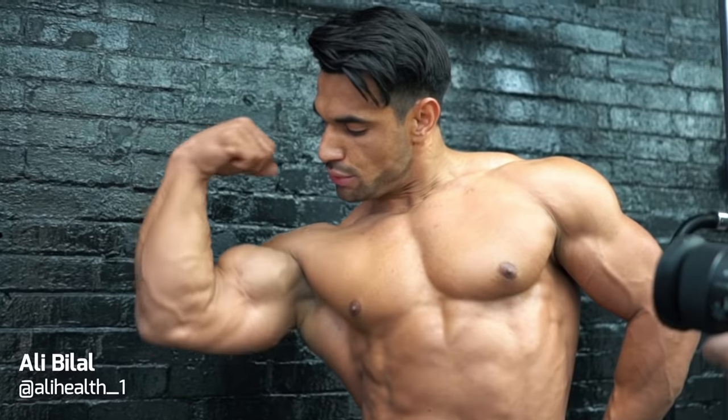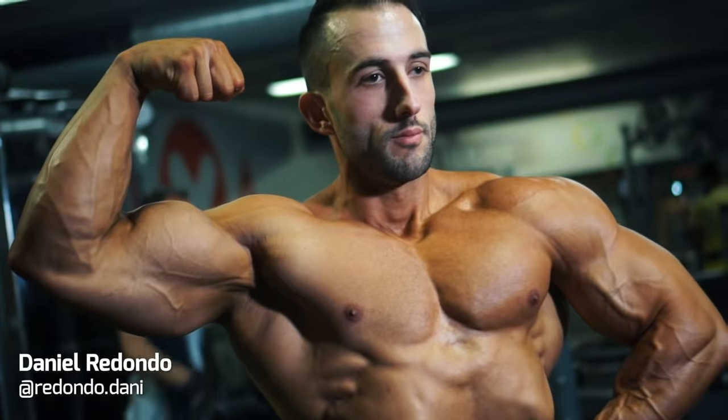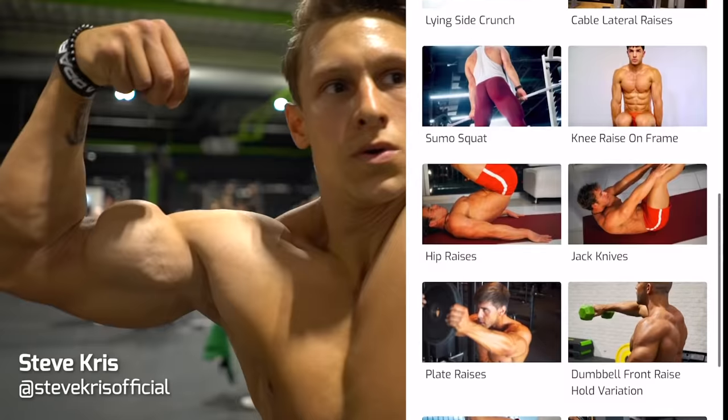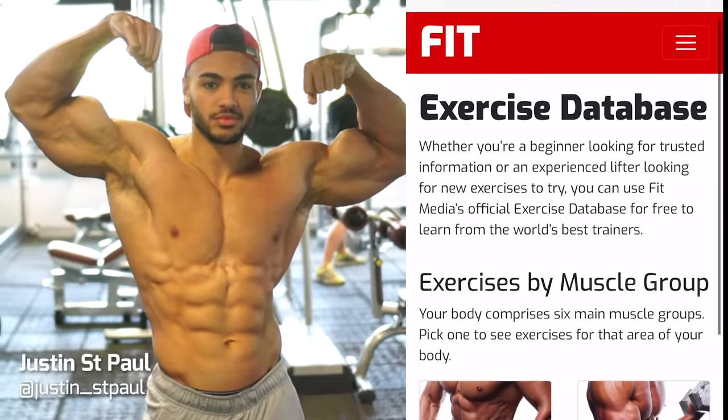Those are your key hacks to get the most from your biceps training. All these expert trainers share workout tips and video demonstrations for a complete range of exercises on Fit Media's exclusive exercise database, free on our website.